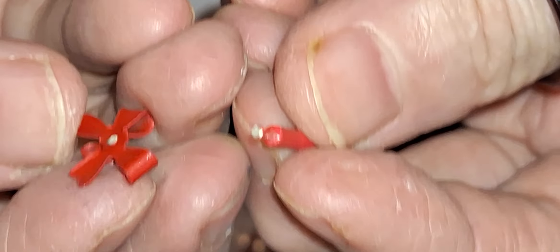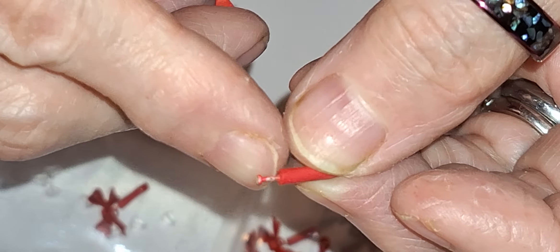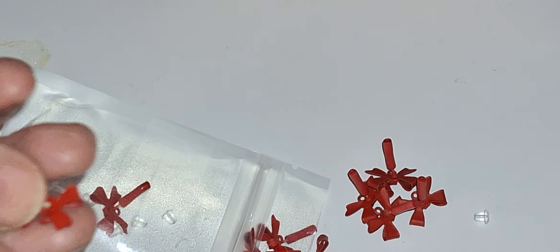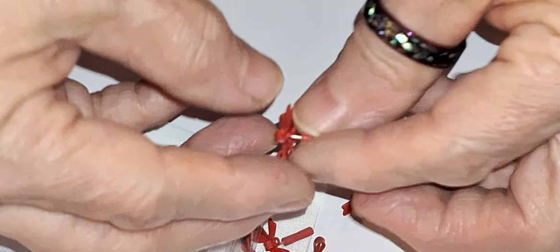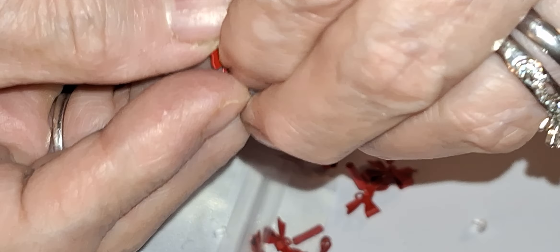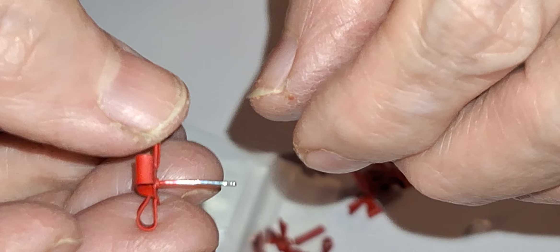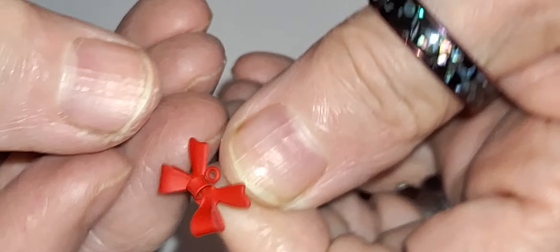Oh, they already broke. Do you see that? I was just trying to get that thing off and it broke. That one didn't break. These are definitely going to be cheap — but I thought they would be cute for Valentine's.